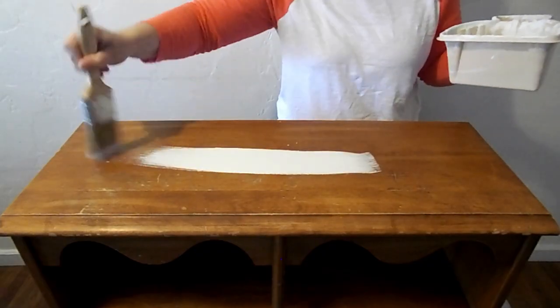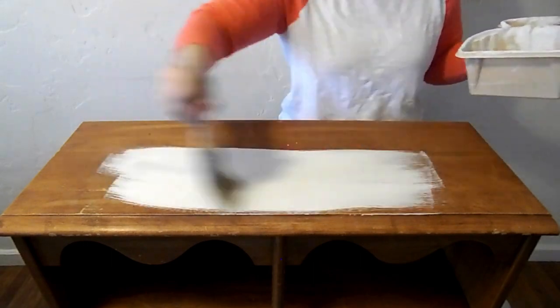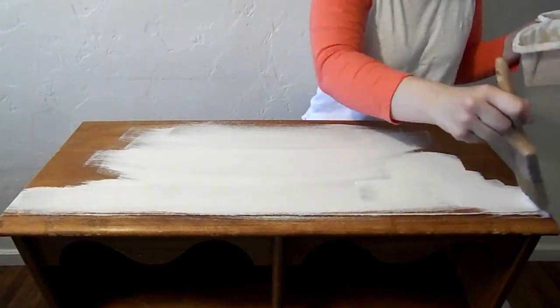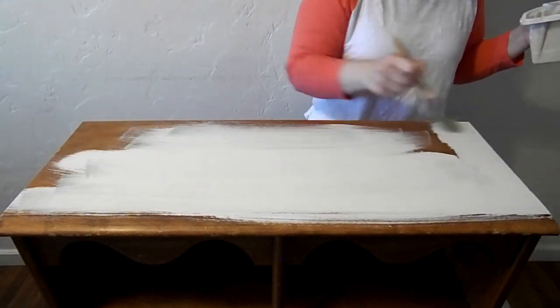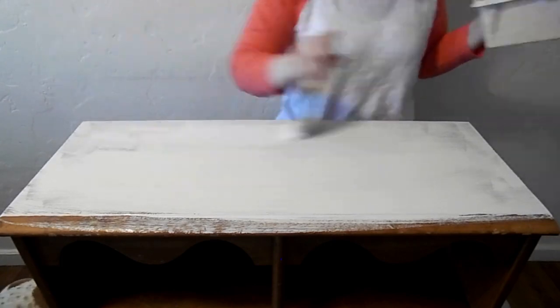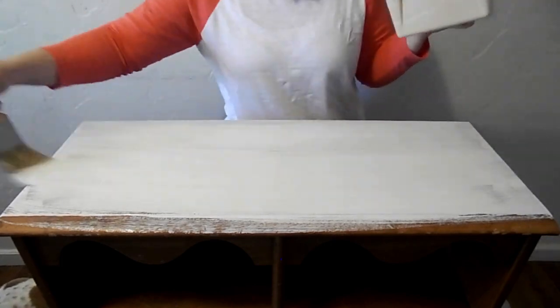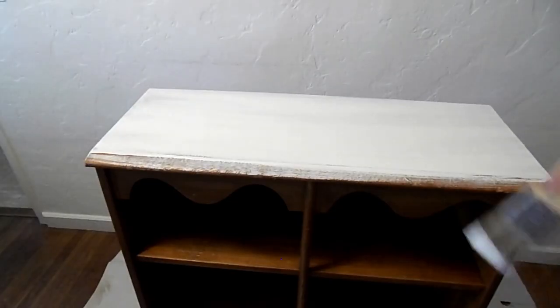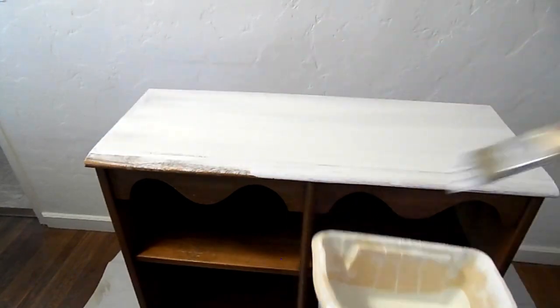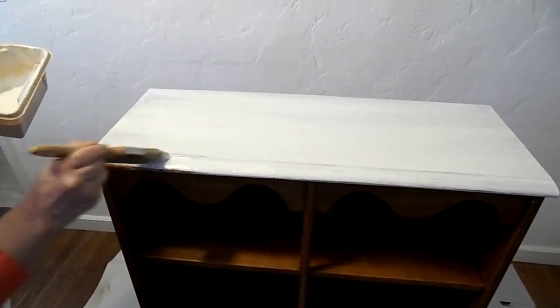I wish I would have started off with this brush — it was just so easy to apply. But I am a newbie; this was my first time painting anything. And you will see my doggies throughout the video saying hi.